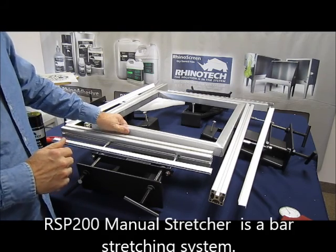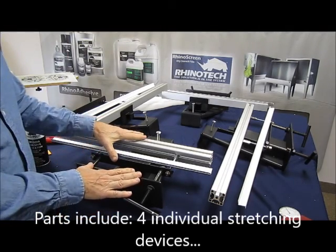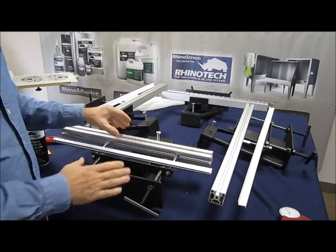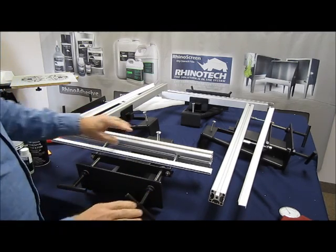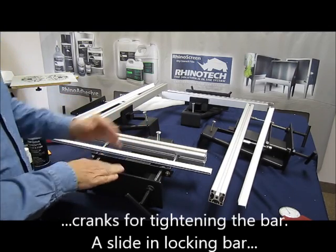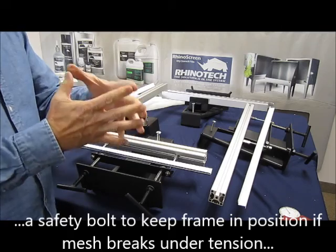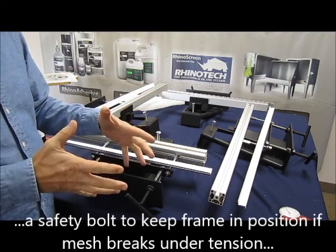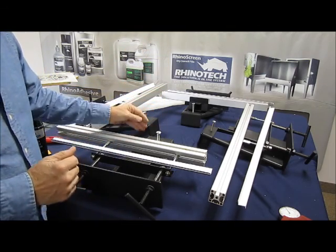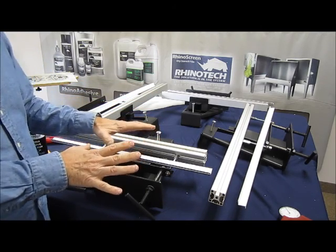This is the RSP200, which is a manual stretcher. We have four individual stretching devices here, and this is a bar stretcher. We have our cranks removing our bar, the locking bar, and these just slide in onto the surface. There's a bolt in here because the frame sits in this area, and when you're tensioning it you can get a lot of pressure. If the fabric would happen to tear, rip, or snap, you don't want the frame flying around. If it does, it smacks into this and just drops, so you don't have to be concerned about getting harmed.